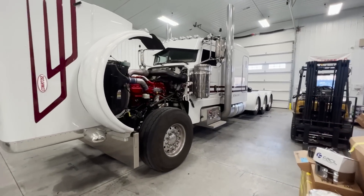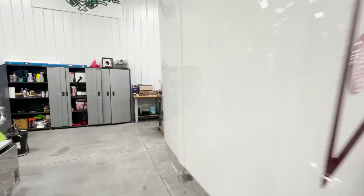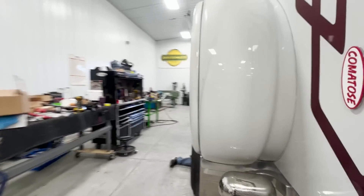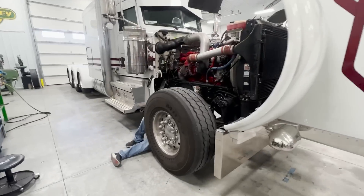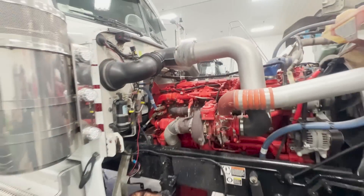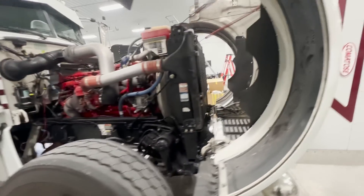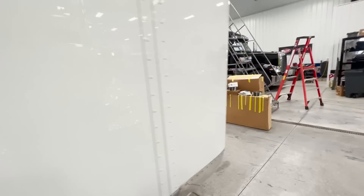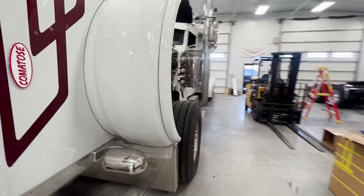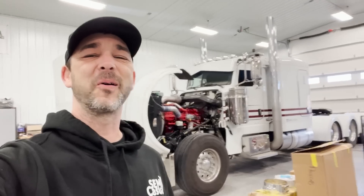We got a Tri-State truck in the shop this morning doing some things — running some wires. So Jay brought this truck down and we're going to make it light up a little bit more so people can see him when he's hauling show trucks. Hey guys, welcome back to the channel.